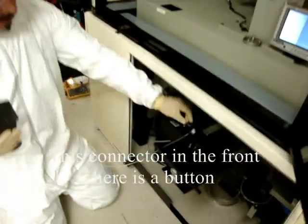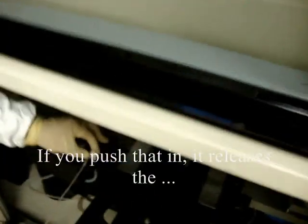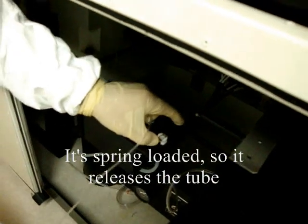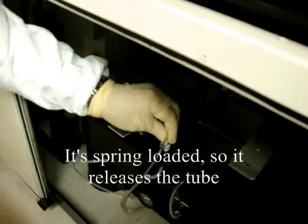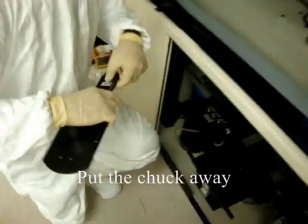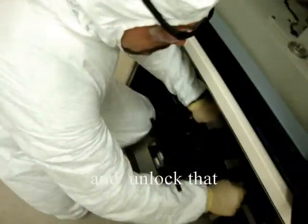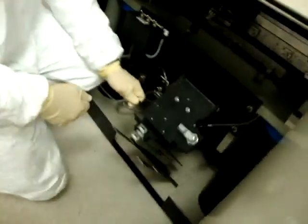This quick disconnect right in the front here has a button — if you push that in it releases the spring-loaded tube. Put the chuck away and unlock that. Shut the door and you're good, and log out.